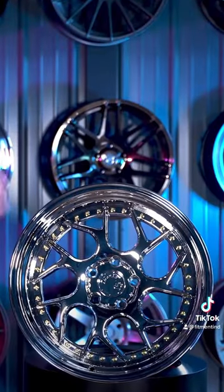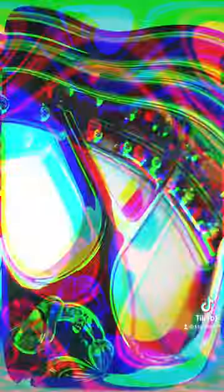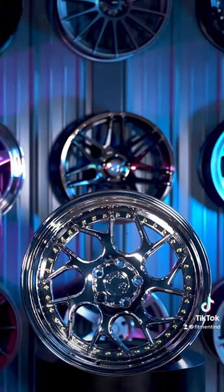As far as the finish goes on these guys, that's probably another key factor into why these are so popular. If you look at this one here, it is a very high gloss chrome finish — what they consider their vacuum chrome finish. Very flashy, very shiny styling to this wheel.